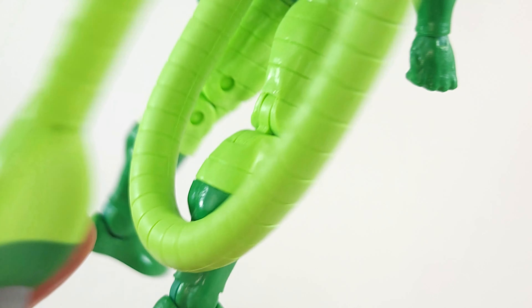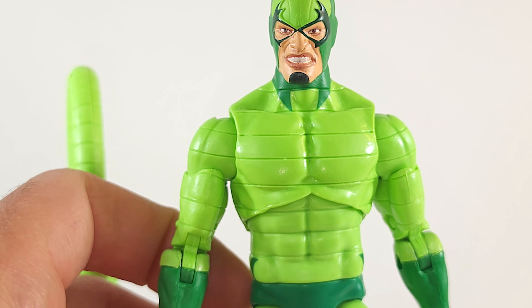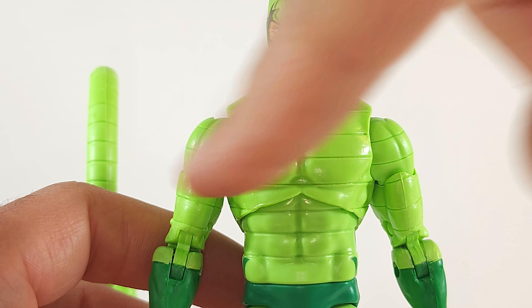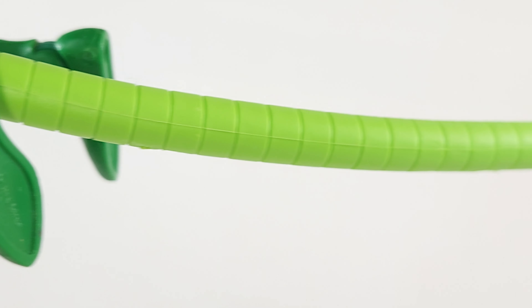Possessing superhuman athleticism and mechanical battle suit, the Scorpion is driven by his obsessive hatred for Spider-Man. These retro card backs always look so good. I hate to open them. The only thing I hate more than opening them is not opening them.